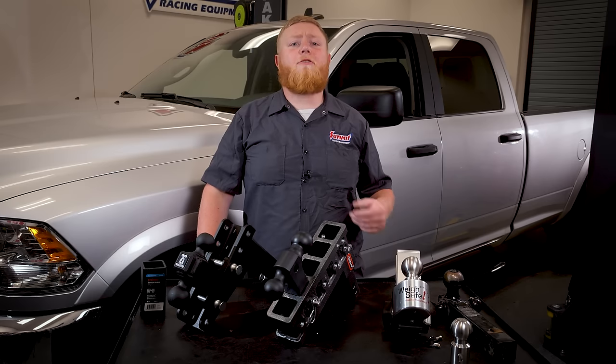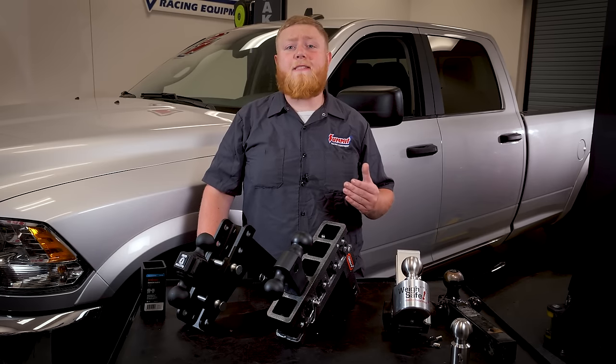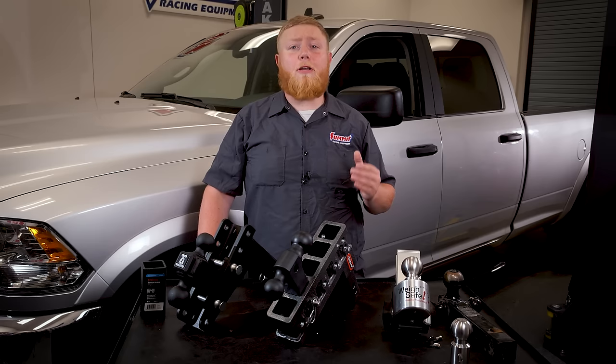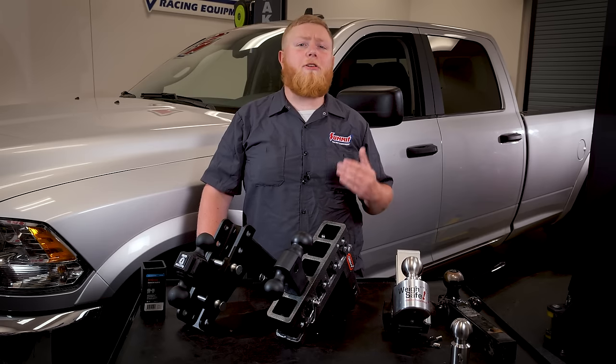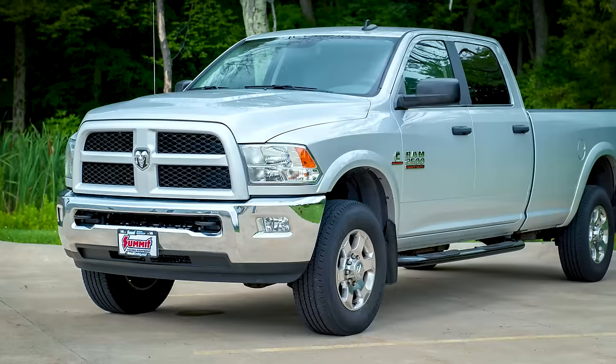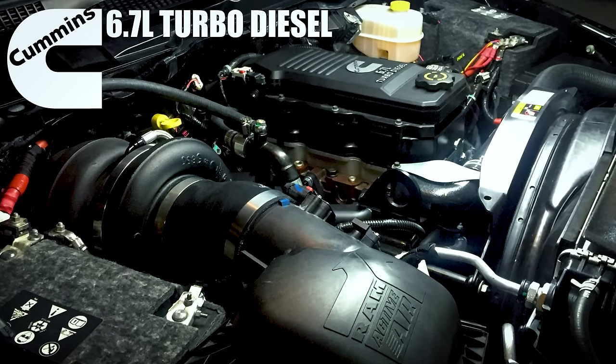Our end goal here is to add some function, reliability, and versatility. These upgrades are an alternative to buying an all-new truck, because not only are new trucks crazy expensive, but it may be hard to find the one you want, or take a long time to get one by ordering it. So let's introduce you to our new project vehicle: a 2018 Ram 2500 equipped with the 6.7 turbo diesel.